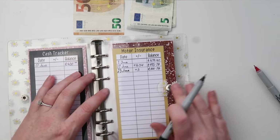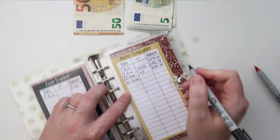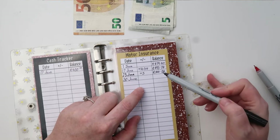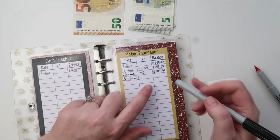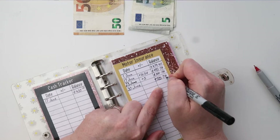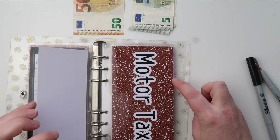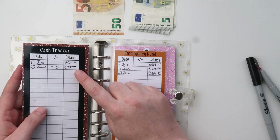Next up is motor insurance. Today is the 30th of June. This covers our car which is due in October and Robert's motorbike which is due in September. Last week it was at 500 euros and 74 cent — this week we're at 525 euros 74 cent, which means we added 25 euros into that.